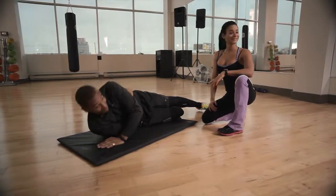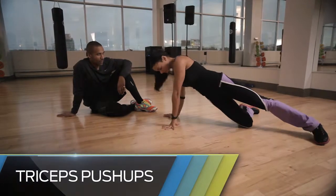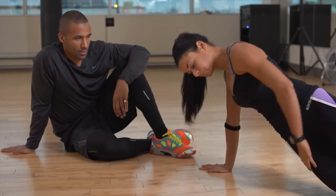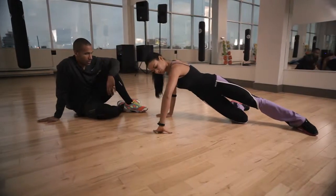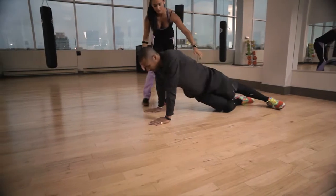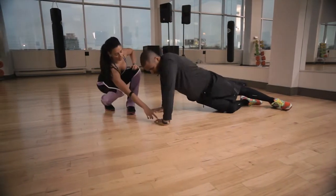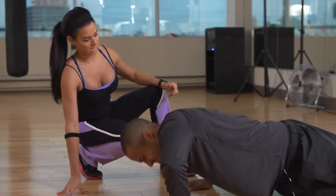Now we're working on a second exercise for our triceps. Bringing your hand under your shoulder. You will go on the side for beginners. Bringing your hand on the side — your palm is facing to you. And you're going to push down and up. The hip is facing to the sky. This palm is facing to you and you're going to work on the front triceps. Bend the elbow and push.